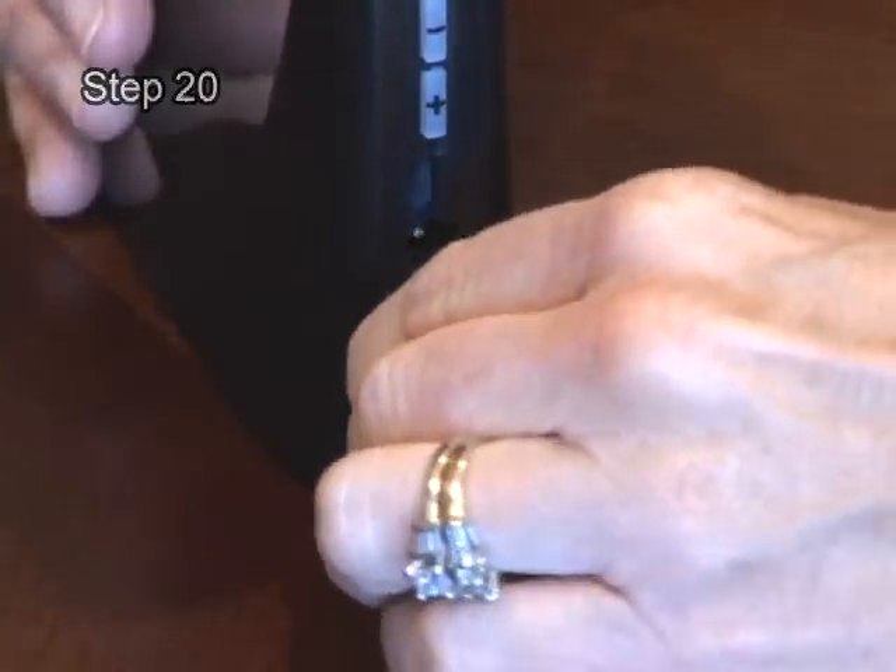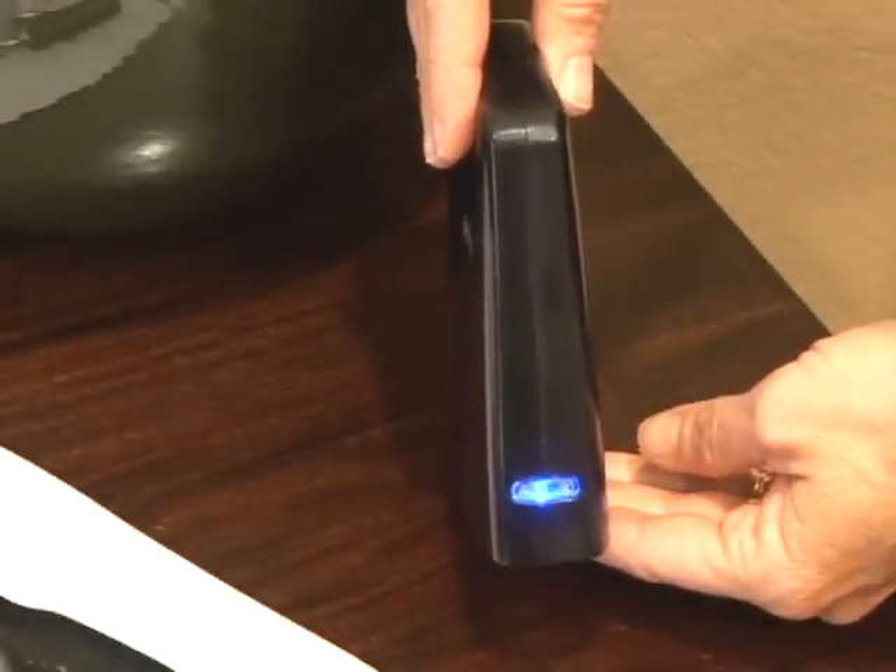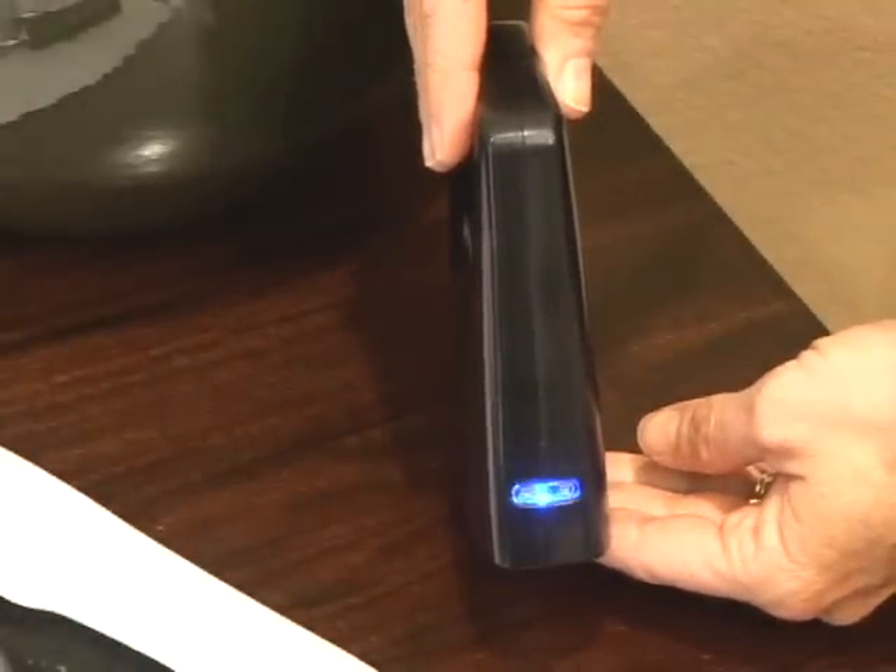To enroll the thermostat, unplug the Ethernet and power cables from the bridge. Next, verify the blue light is blinking. If the blue light is solid, the battery in the bridge requires replacement.